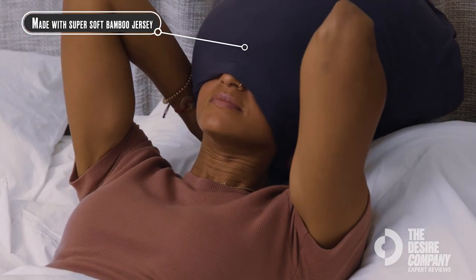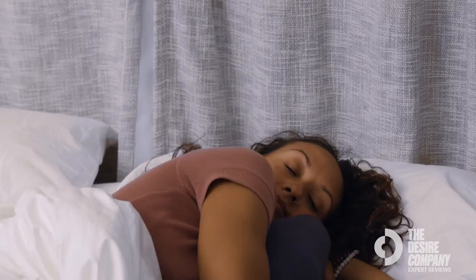So no matter what kind of sleeper you are, the Sleep Crown Pillow is going to help your body get the deep sleep that it deserves.